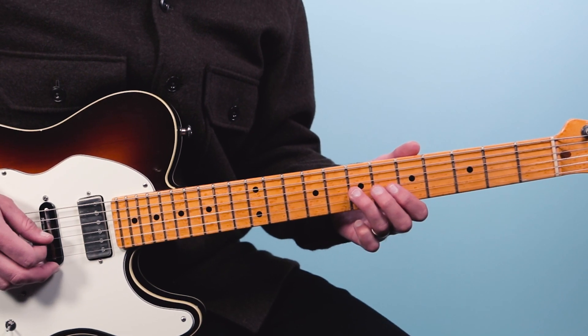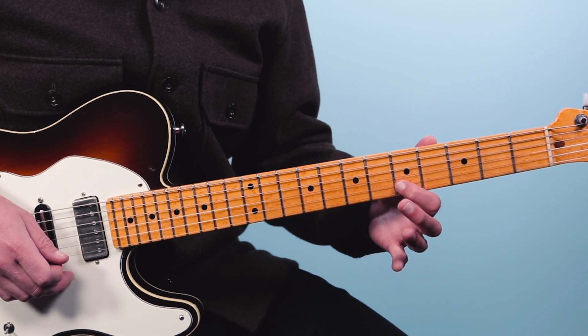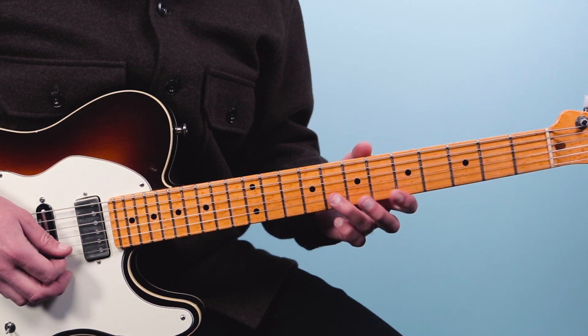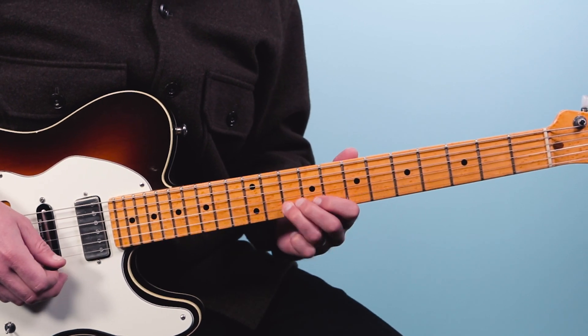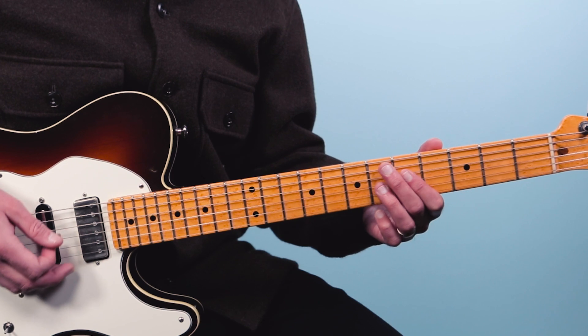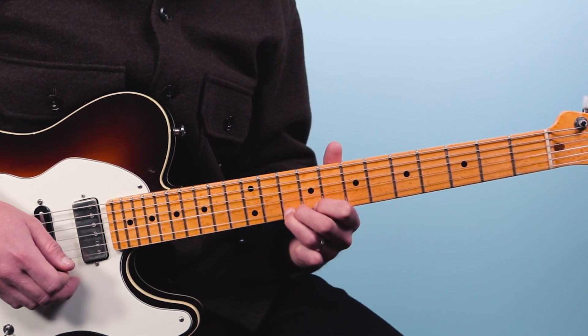Example number three sounds great over a minor blues chord progression, but of course it works great over a major as well. We're going to start out on the seventh fret of the third string and bend that note up. Then grab with the index finger the fifth fret on the second string and the fifth fret on the first string — a classic launching point lick. Then we're going to slide from eight to ten on the second string, just like in the previous lick. Here's what it sounds like coming out of that Stormy Monday turnaround.